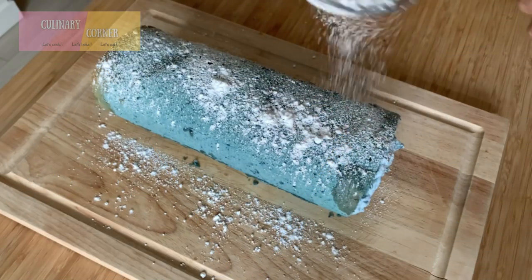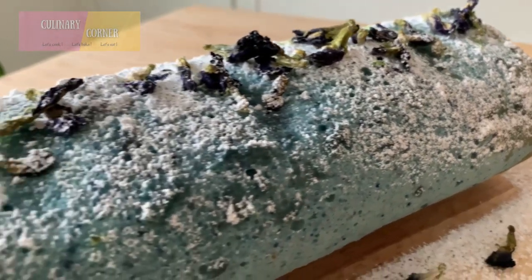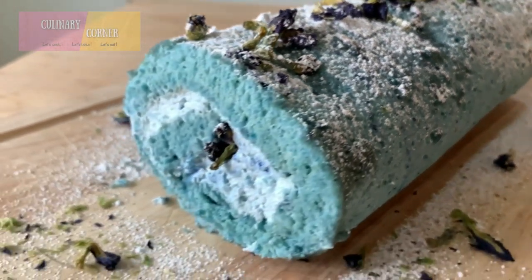It's time to decorate the cake. Tadaaa! Finally, our fluffy, moist, and beautiful cake and lattes are ready!